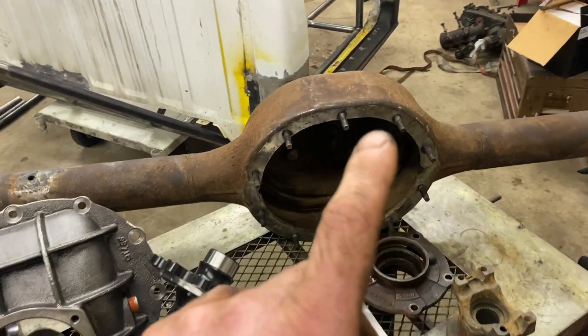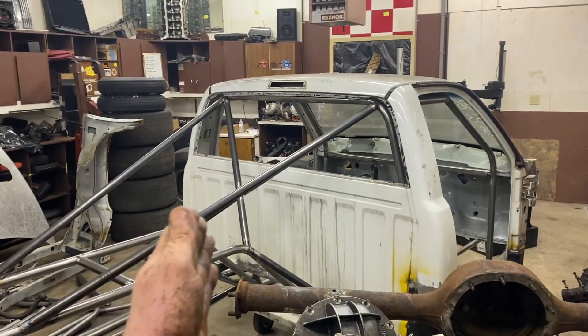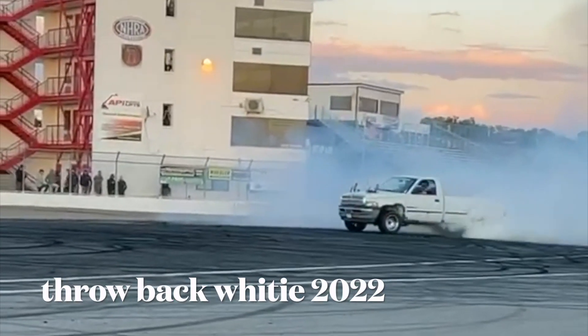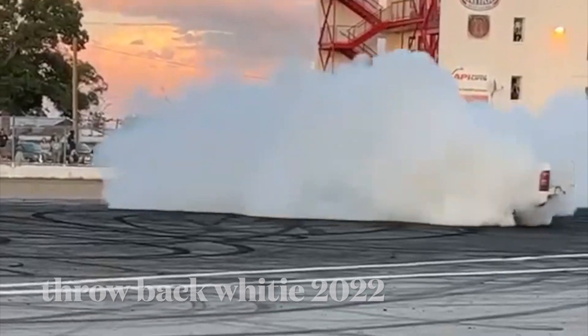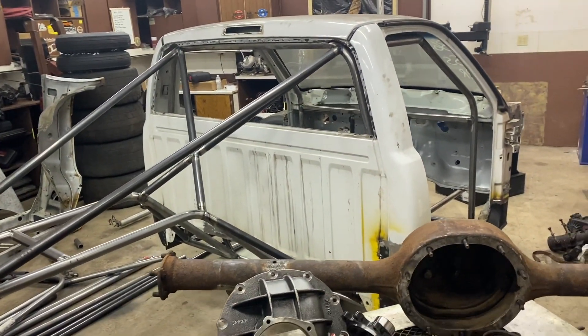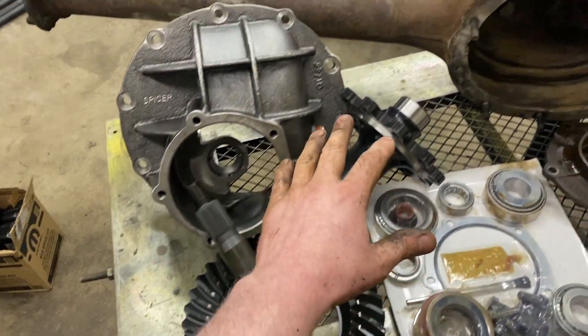This is actually a Ford 9-inch out of a 1969 Mustang that we will be using in our tube chassis drag truck — our Whitey build. The drivetrain will be a twin-turbo 5.2-liter Magnum with a four-speed 46RE. It was a four-wheel drive truck and now it is a two-wheel drive tube chassis truck.